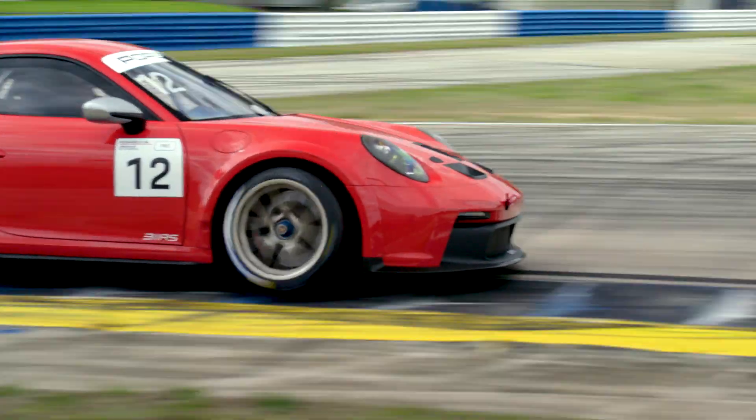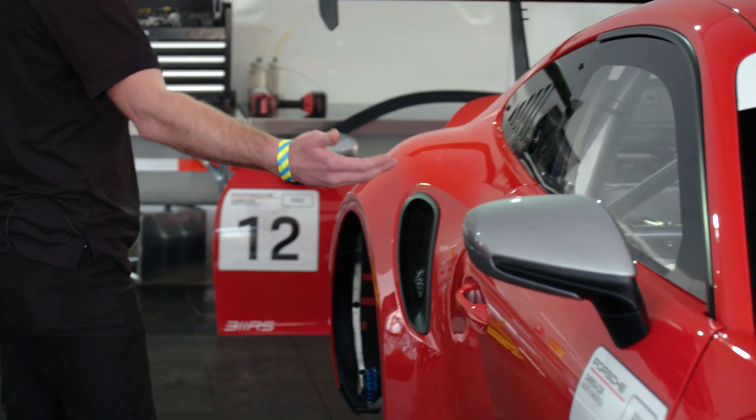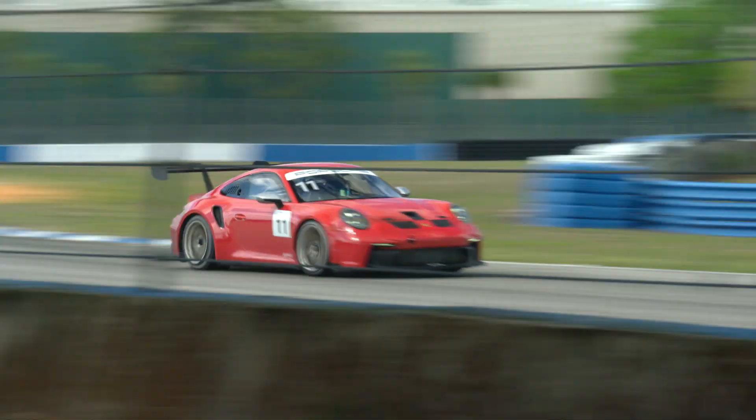Moving to the back of the car, along the side, there's a set of side skirts that flare out near the rear wheel well. This allows the air coming underneath the car — trying to escape outside of it — to be held beneath it, creating much smoother and tighter airflow underneath the car.